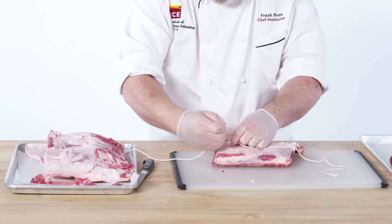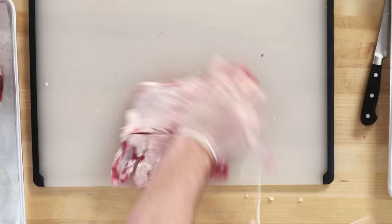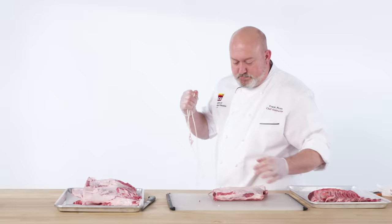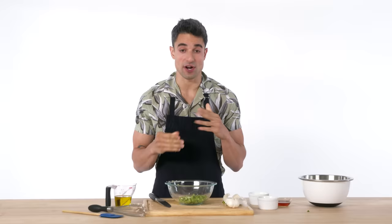We take the string and pull it tight along where we cut, get it underneath, hold on to the lamb — it almost always drops on the floor. We're going to repeat the same process on all of the bones for both racks.